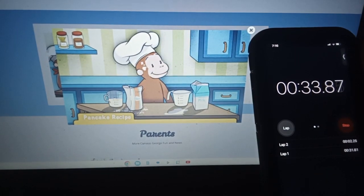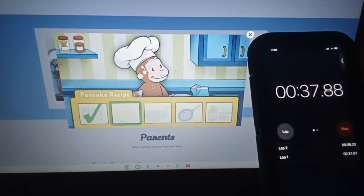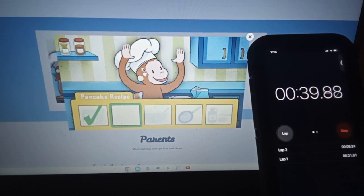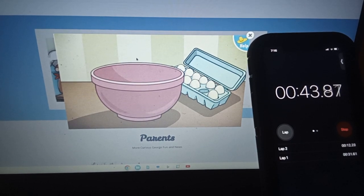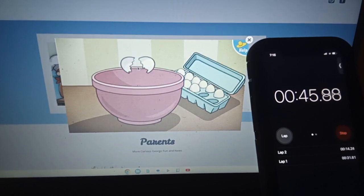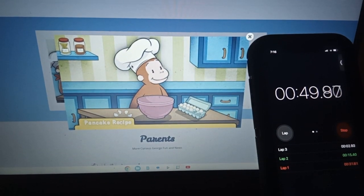Uh-oh, looks like things are getting messy. Next up, eggs. That's one, here's one. Excellent, these eggs are good to go.